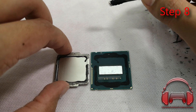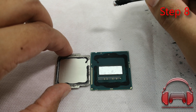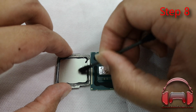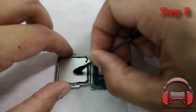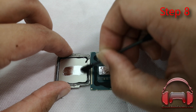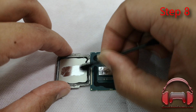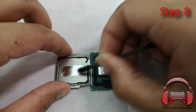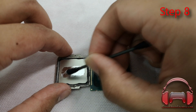Step eight: line up the heat spreader and the die as best you can and figure out how much Conductonaut you need and where. Watch your gaps — use measuring tape if you have to. You don't really need to put an extra bead; you can use the excess from your cotton swab. Just roughly draw the shape of the CPU die, and you're good — not the whole PCB, just the CPU die.